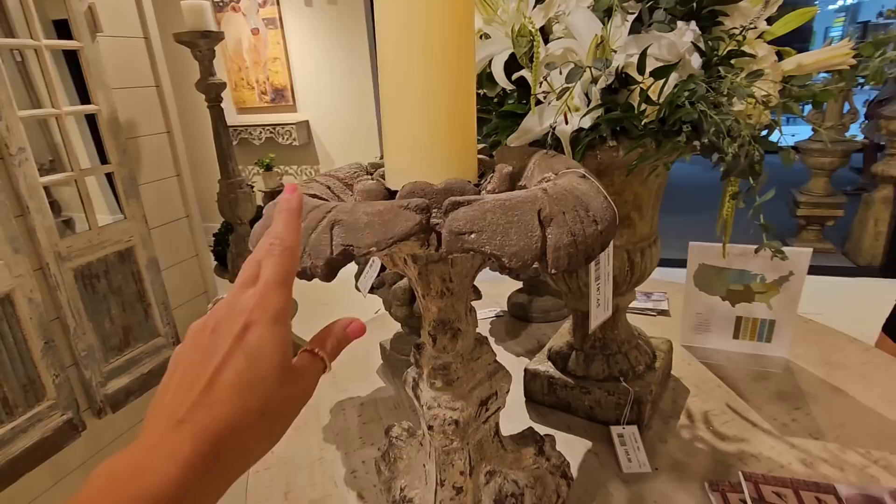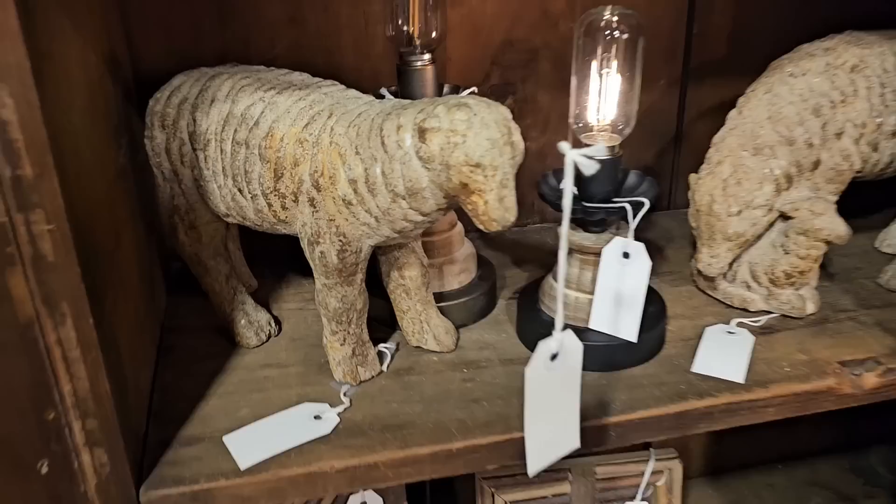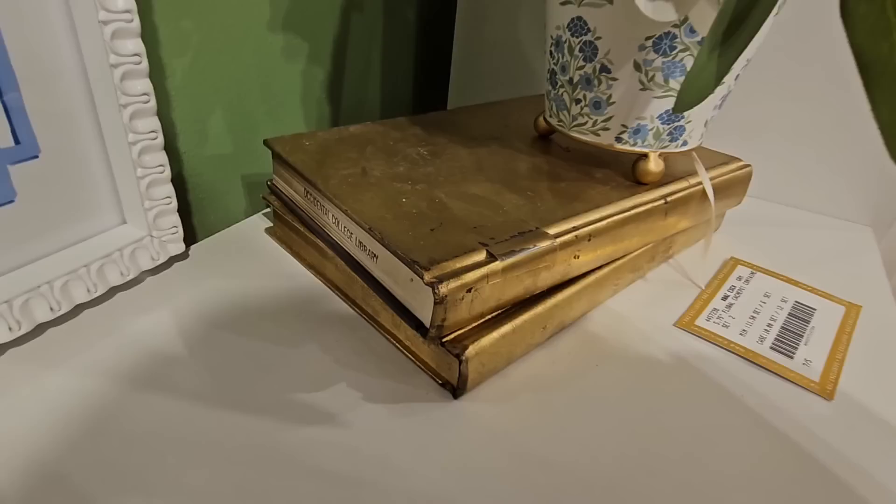There were lots of items that kind of had this old world antique look, which was very interesting because I've been doing that a lot on my channel. So we're going to lean into that. I'm going to be doing some more of those looks, and on some upcoming videos I definitely want to do some dupes of things that I saw at Atlanta market that I would love to try to recreate.